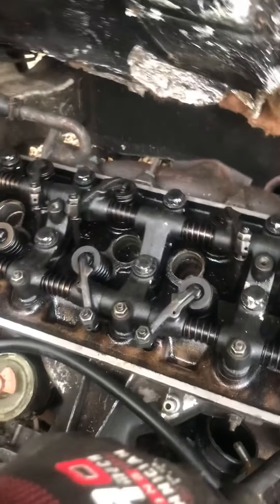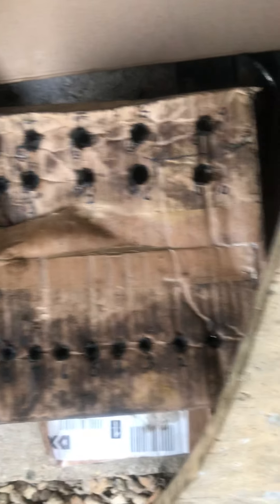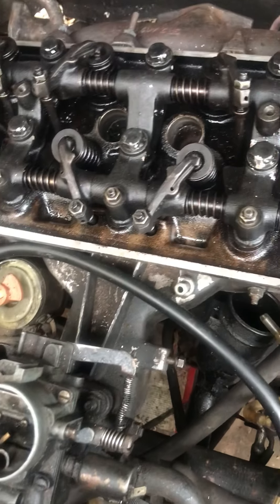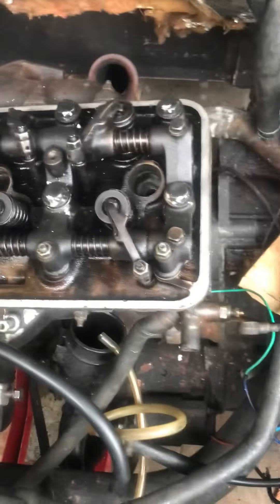So the stage we've got is the rocker assembly back on. Don't forget to put your push rods in first. Line them all up properly as you take them out — I numbered them. These are all for the head bolts, these are all for the push rods, all numbered so they go back in the same place. So: push rods first, then the assembly back on, and then go through this very elaborate tightening procedure which you'll see elsewhere. It is elaborate, but you need to follow it.